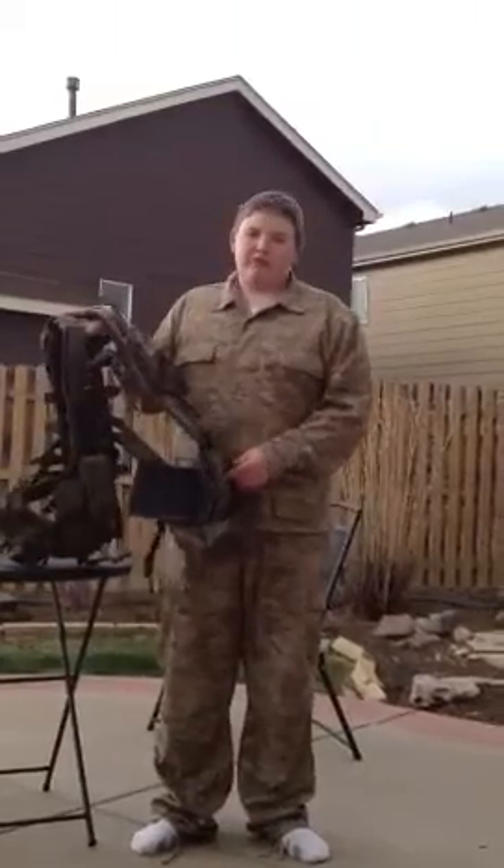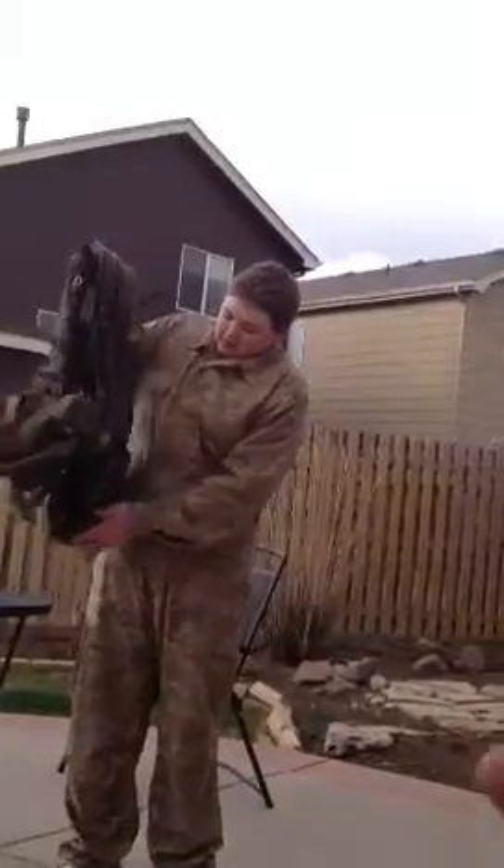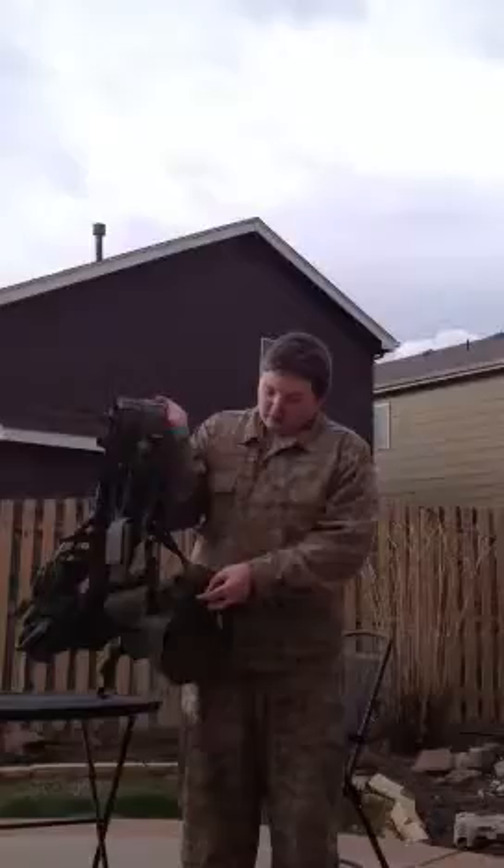This — I don't know what this is — I'm just going to put my pistol in here when I get it eventually. Here's another mag pouch on this side, a utility pouch, another mag pouch, and another drop pouch.